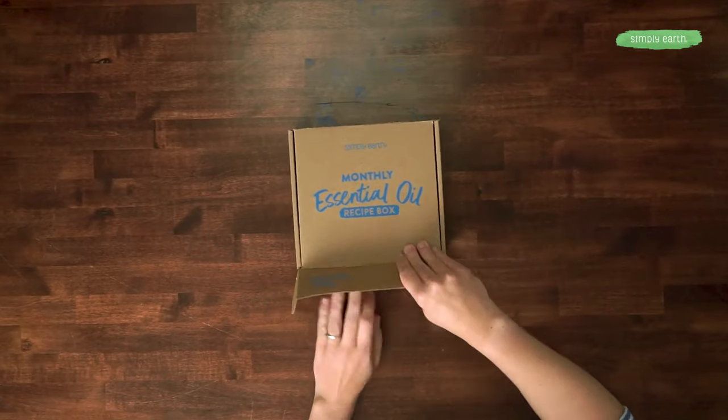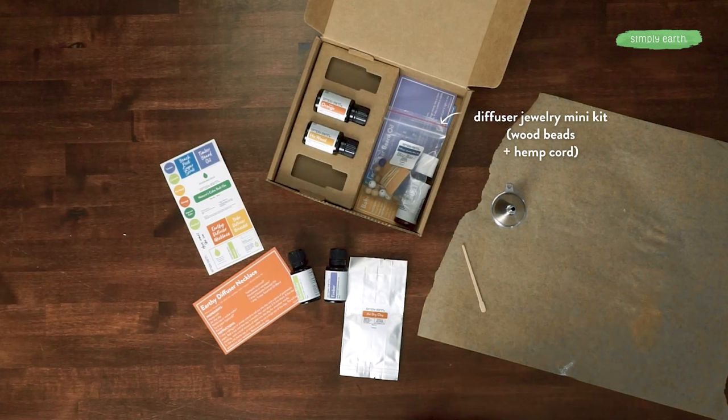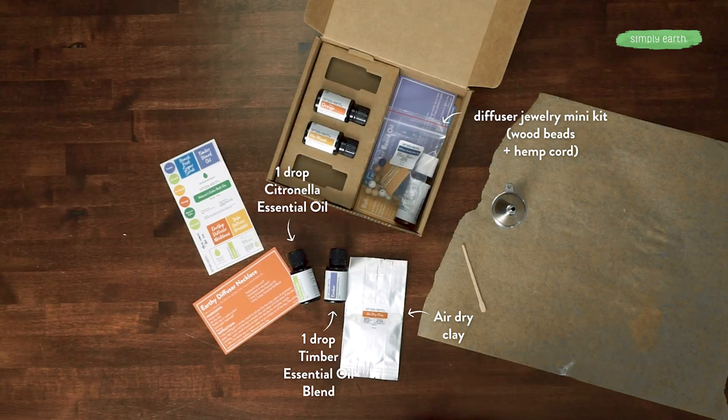Let's get our June recipe box and figure out how we can make it. For this recipe you will want to grab your stickers and a recipe card. You'll also want our diffuser jewelry mini kit and air dry clay. We're going to use citronella and timber essential oils on our necklace.